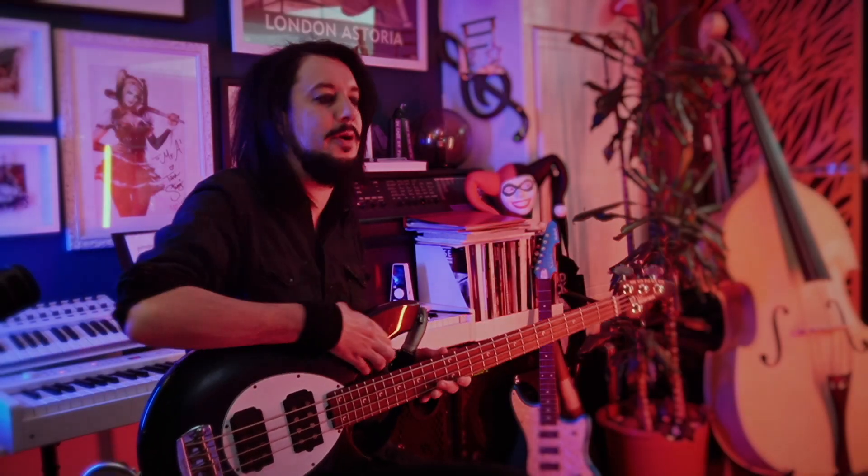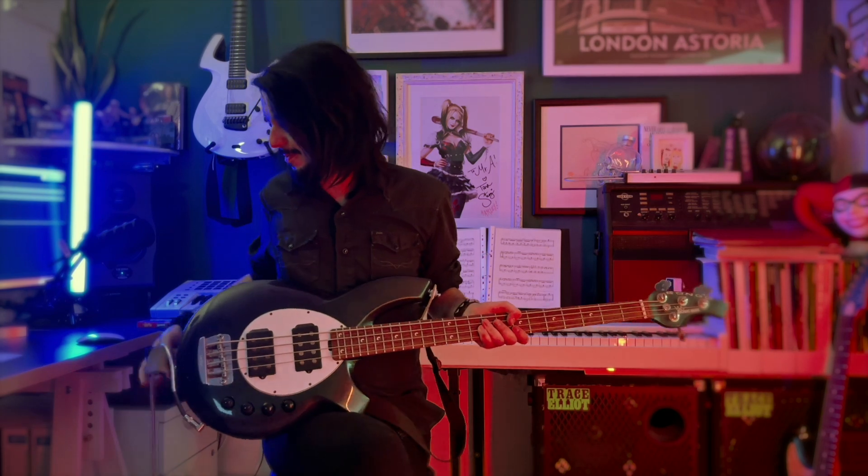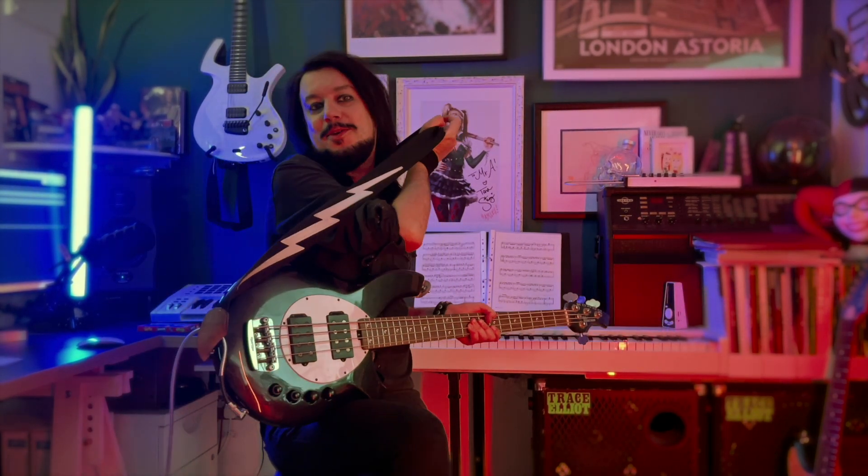I like the black and white because it matches my lightning bolt strap — that's my lightning bolt strap, which I've got on upside down.